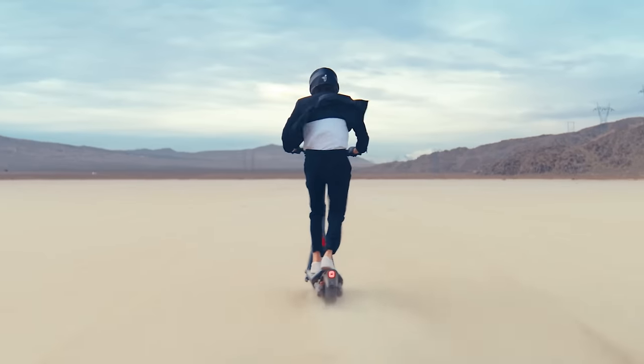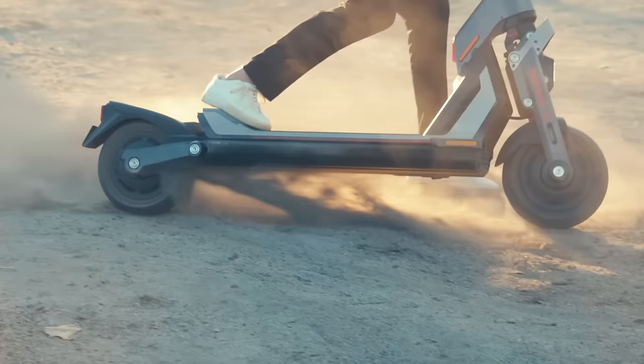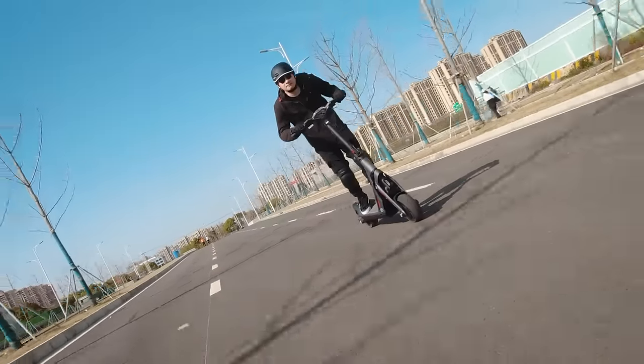According to Segway, the GT2 goes from 0 to 30 mph in 3.9 seconds. We didn't measure that ourselves, but we can say that the acceleration on full throttle felt incredibly strong.